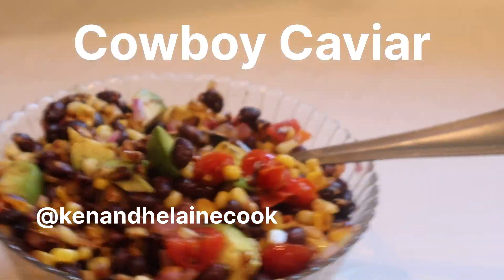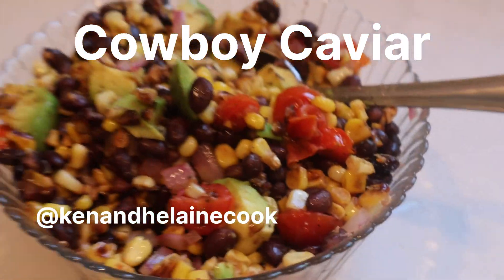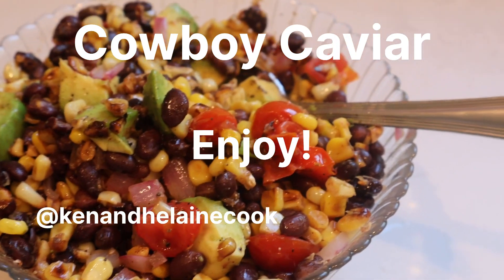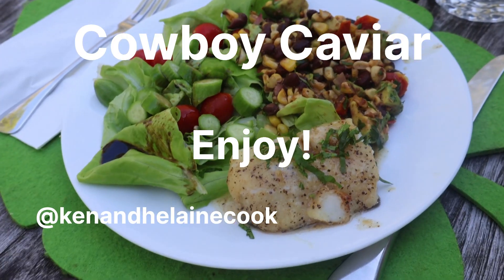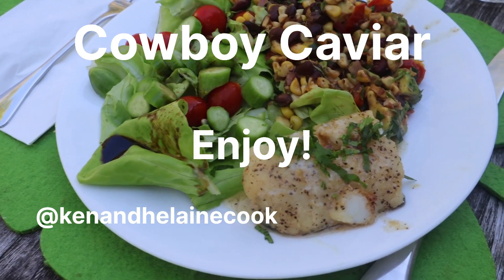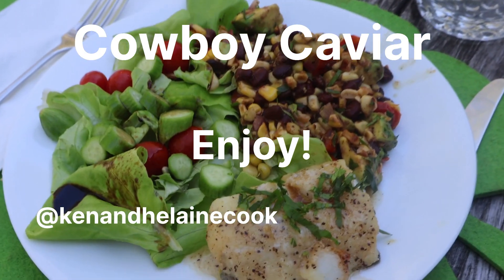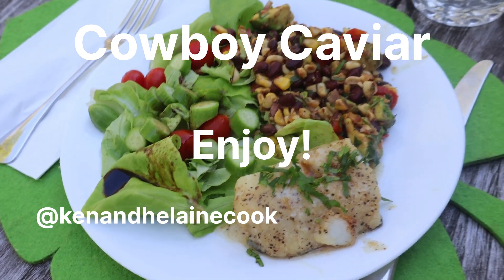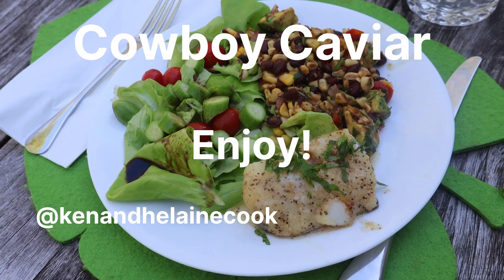And here we have it — cowboy caviar, or black bean and avocado salad. Call it whatever you will, it's really delicious. Here it is: cod baked on a grill in a cast iron frying pan with a salad and some of that cowboy caviar. Enjoy.